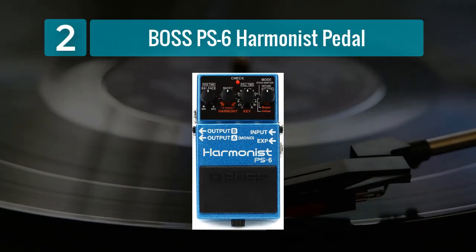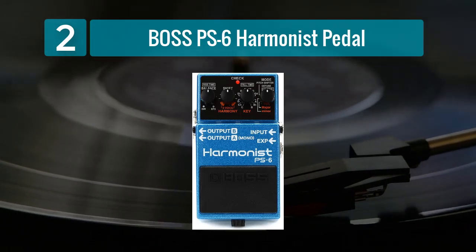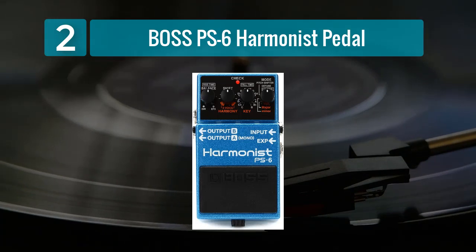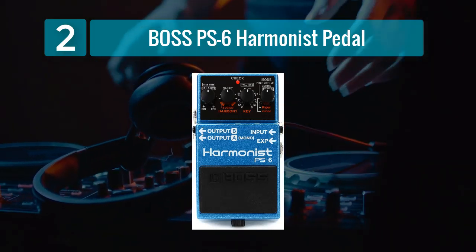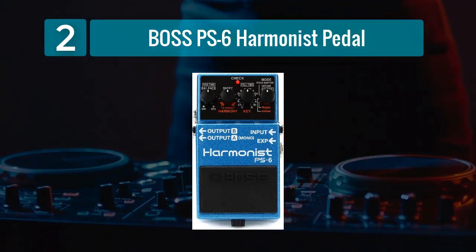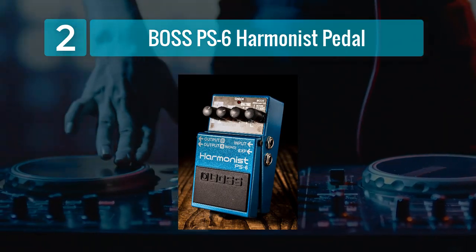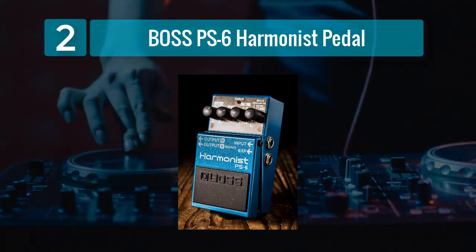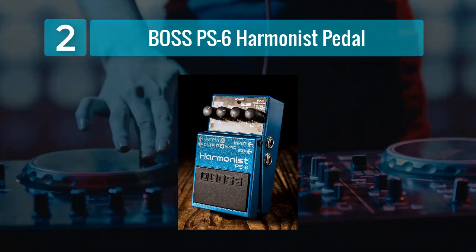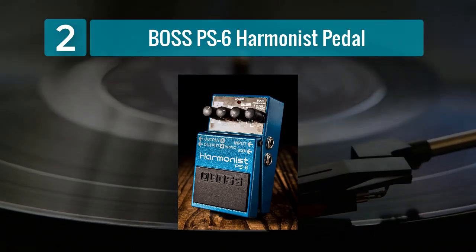Coming in number 2: Boss PS6 Harmonist Pedal. The Boss PS6 Harmonist Pedal is a versatile unit that not only offers pitch shifting capabilities but also includes harmonizing features. This makes it an excellent choice for guitarists looking to add depth and richness to their sound. The Harmonist can shift your pitch up or down by one or two octaves, and it provides a variety of harmonizing modes, including detune, pitch shift, and super bend. One of the standout features of the PS6 is its ability to create three-voice harmonies in real-time. This opens up a world of creative possibilities, allowing you to create lush, multi-layered textures.